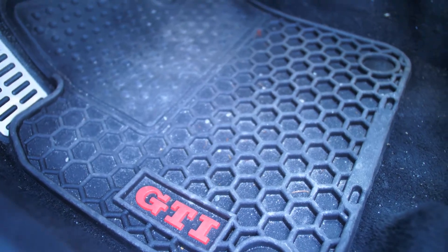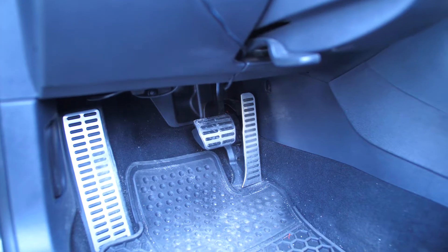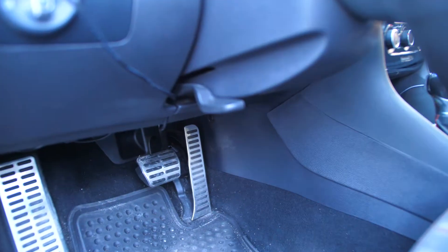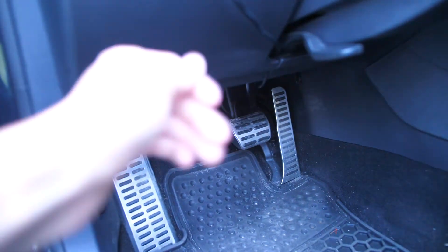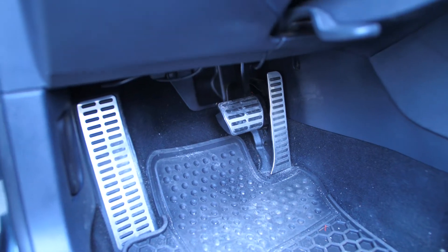Floor mats can really spice up your interior and they're usually not too much money. Now my car doesn't actually have this mod, but it is a very popular one. It is LED lights that go under your dashboard on your driver's side and passenger's side, and you can even do under the seats for the rear seats. It's just LED lights that change color with a little controller. Those can usually go for like $20 to $30 and that's an awesome interior mod to do.